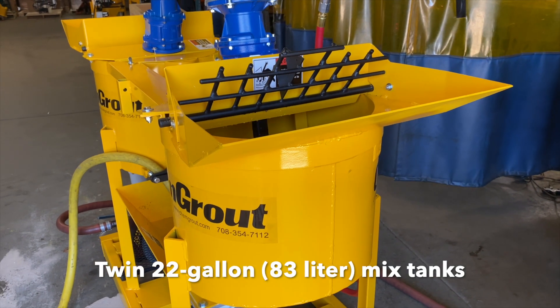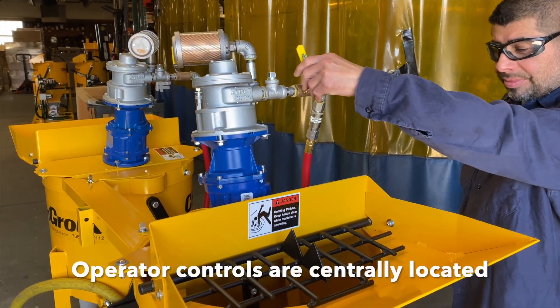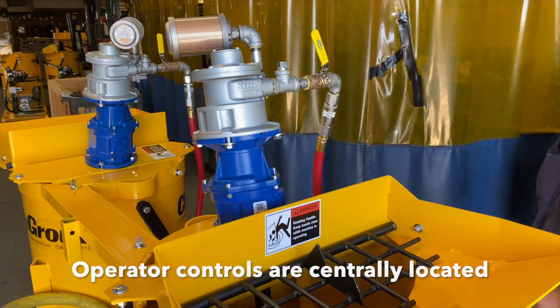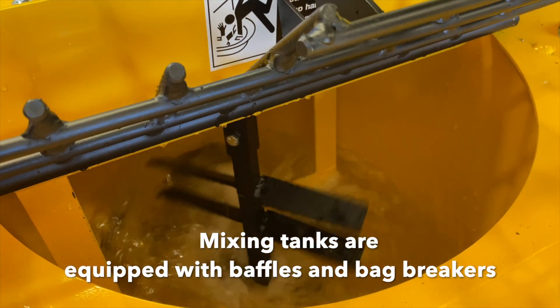Twin 22-gallon mix tanks provide a continuous mixing and pumping operation. Operator controls are centrally located for efficient production. Variable speed, high efficiency paddles provide rapid mixing.